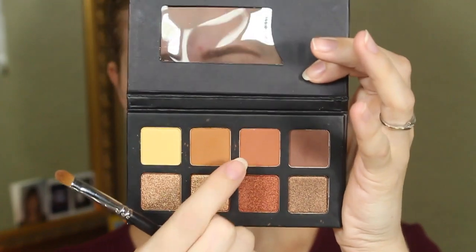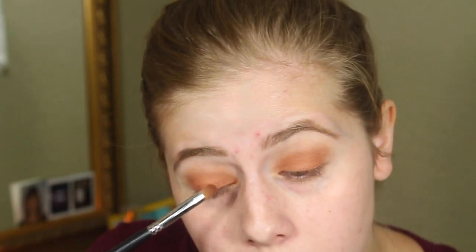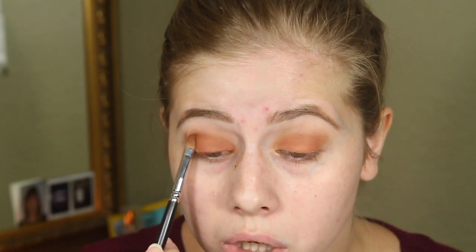I'm going to take this color in the palette and apply it all over my lid. That was a little bit lighter than I wanted, so I'm going to mix this brown with that shade just to make it a little bit darker — because that's exactly what I want. That's a little bit better, I like that better.